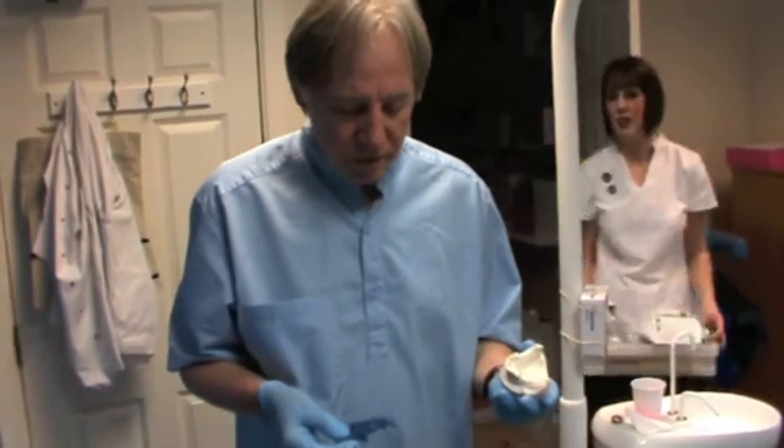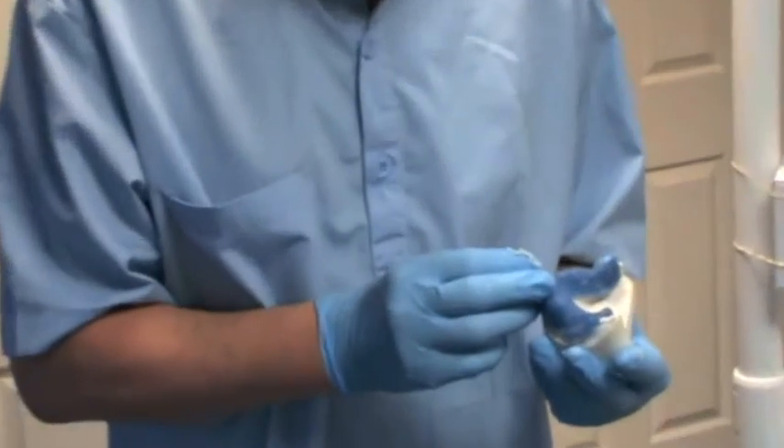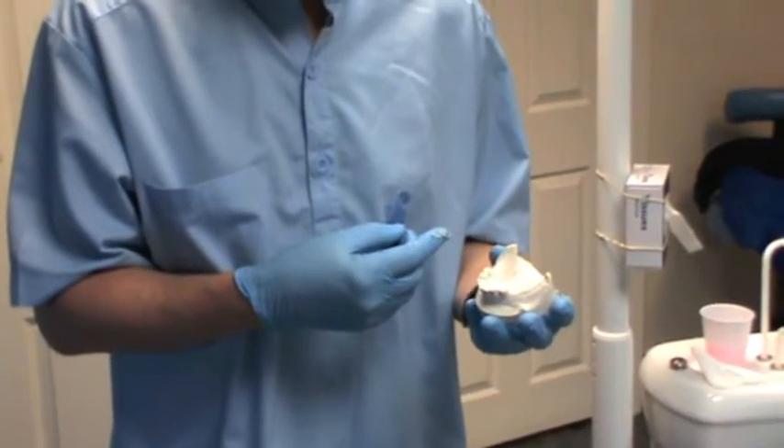This is a model cast from the first impression. The lab has made a special tray. This appears to be under-extended in the right retromolar area.